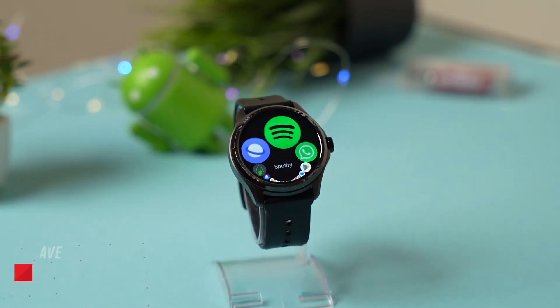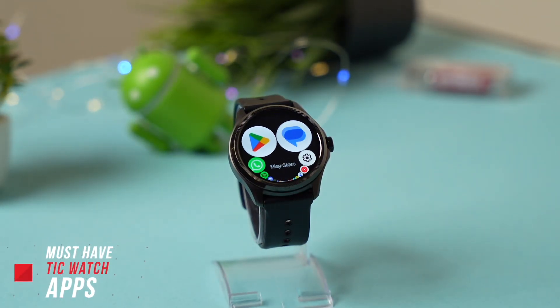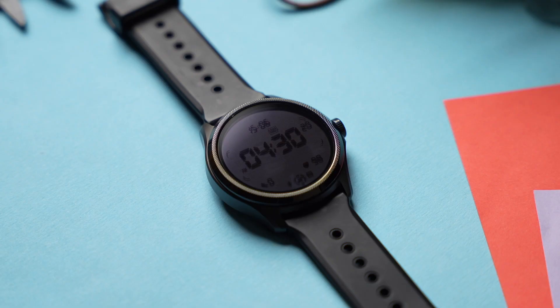These are some of the apps that you shouldn't miss out for your TicWatch. In this video, I'm going to use the TicWatch Pro 5, but you can also try out these apps on older smartwatches from Mobvoi.